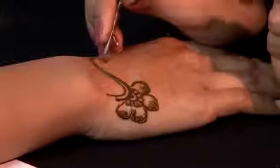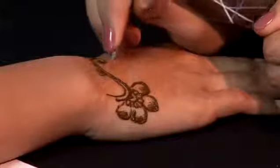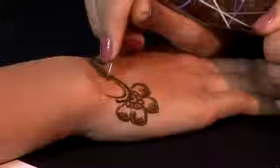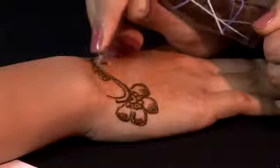It's very important when you're doing henna for the first time, when you're practicing, to use big bold designs as opposed to small intricate ones. Not necessarily when you do henna does it mean it has to be small and intricate.